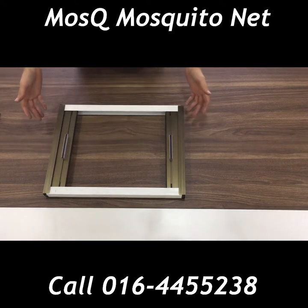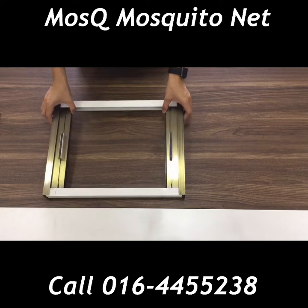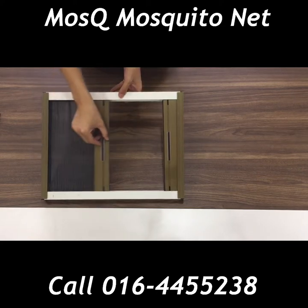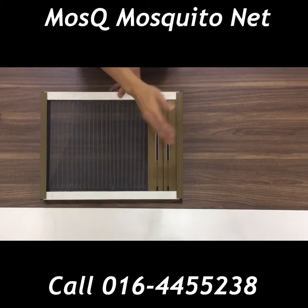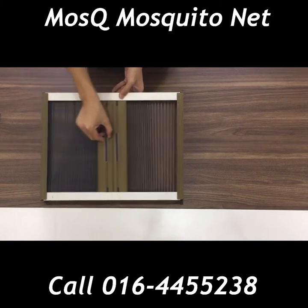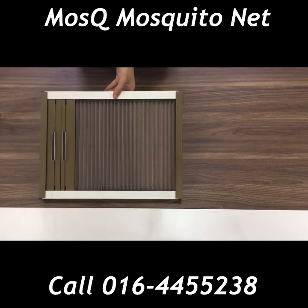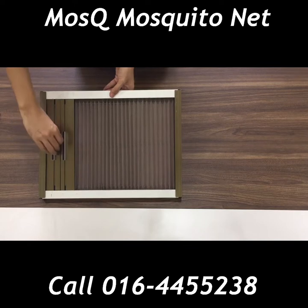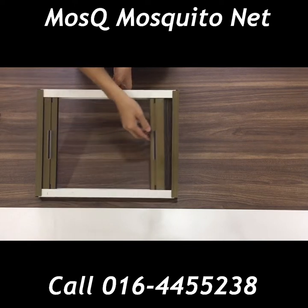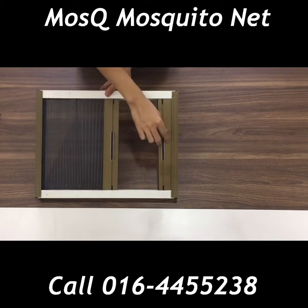Hey guys, this is our double open Rainbow Fold series. As you can see, it opens up on both sides. This is suitable for a large 6-foot by 4-foot window, so you don't have to go all the way to one end to open up the inset screen.